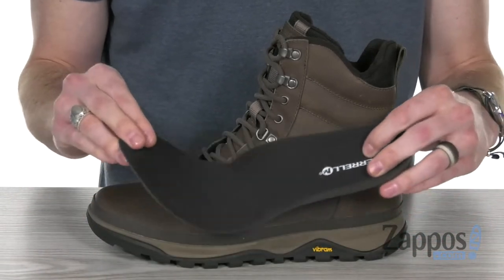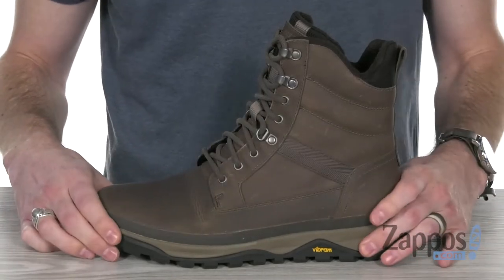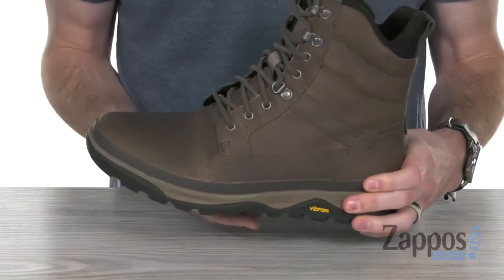Down inside we've also got the Kinetic Fit base removable contoured insole for flexible support and excellent underfoot comfort. And that molded EVA midsole is providing lots of flexibility as well as stability and shock absorption.